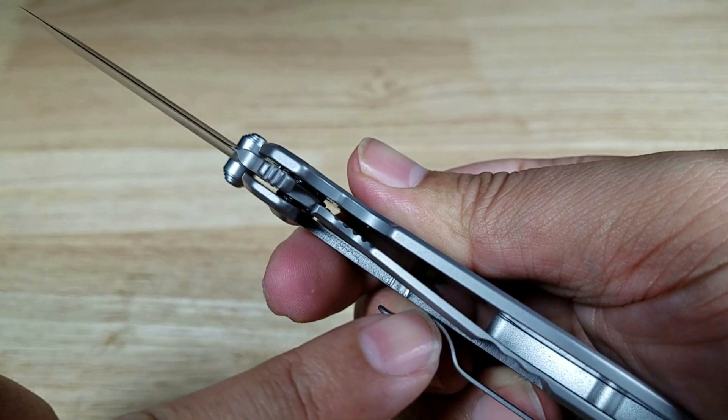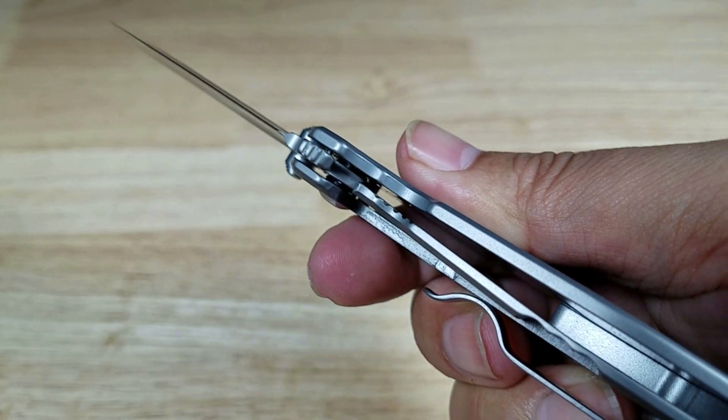This is a frame lock — you can see how the frame kind of bends in there and locks right underneath the blade.